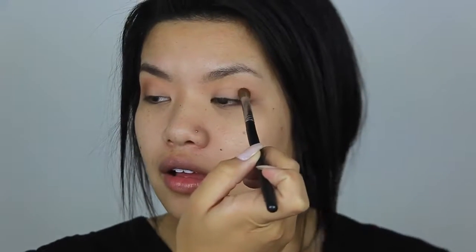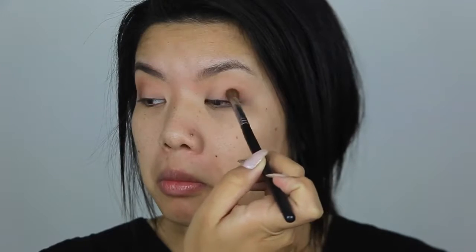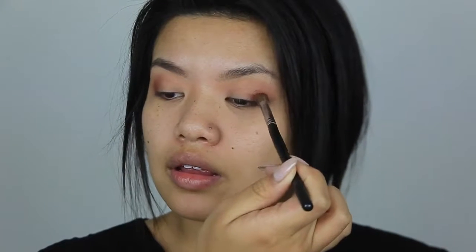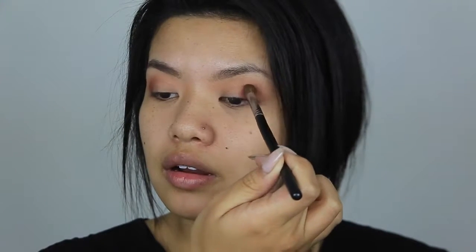Right there. Is that it? Feels like it's it. That doesn't feel too wrong. That doesn't feel wrong at all. Oh my gosh, success! We've reached success. Now I'm going to take a darker red shadow and put that in the very outer corner. I'm going to take a flat brush and pick up a gold shade and pop that right on the center of the lid.